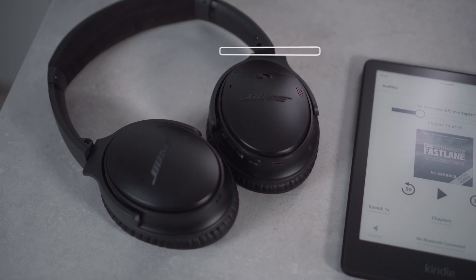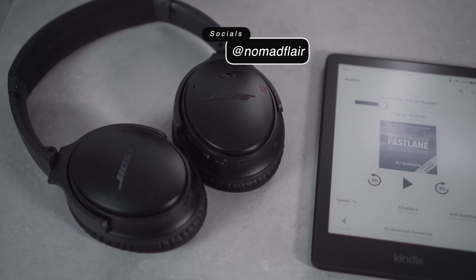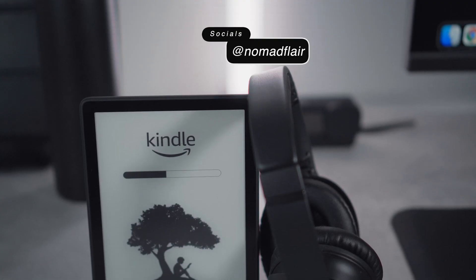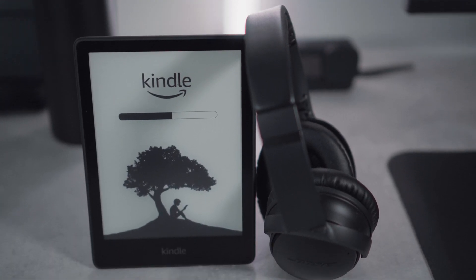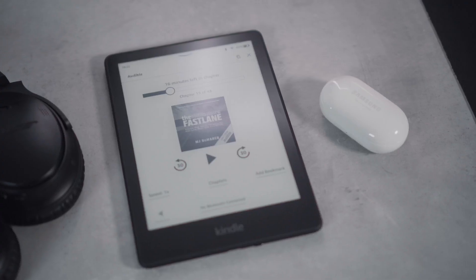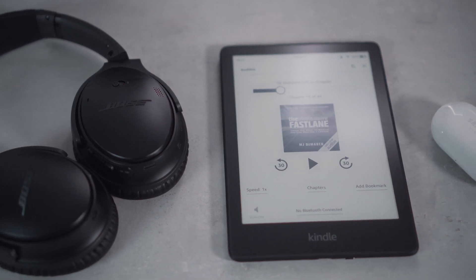Hello everyone, it's Nomadflare here and welcome back to another video. Today I'll be showing you how to pair your wireless headphones with your Kindle. If you are new to using a Kindle, you may be thinking: why would I need to use headphones with my device? The great thing about this is that you can listen to audiobooks on it if you decide not to use the Kindle app on your mobile phone.